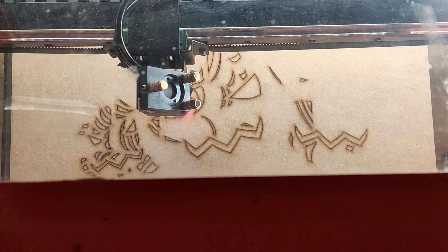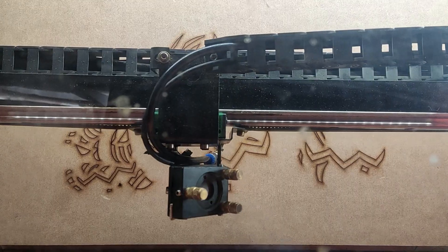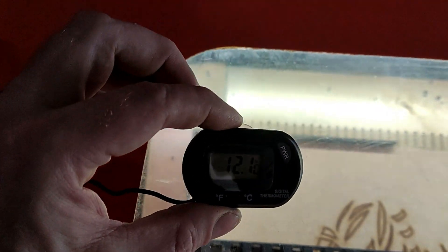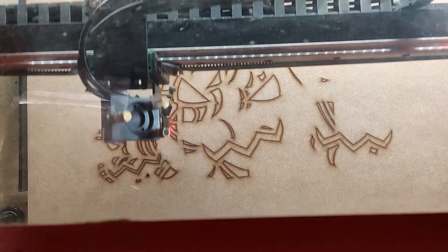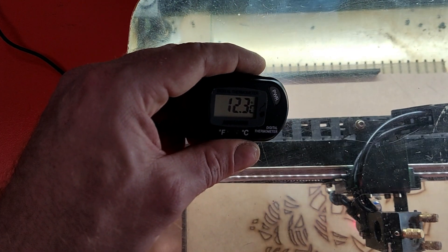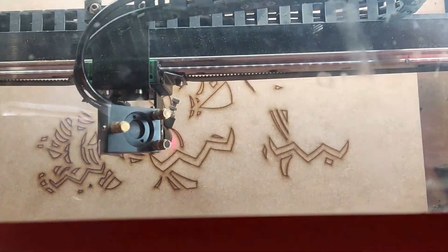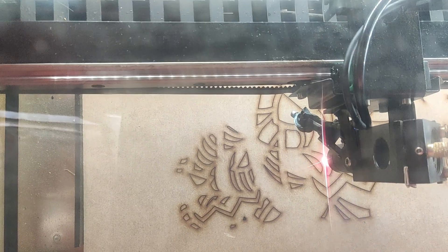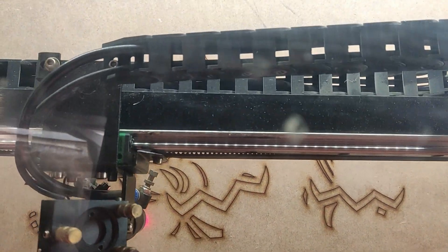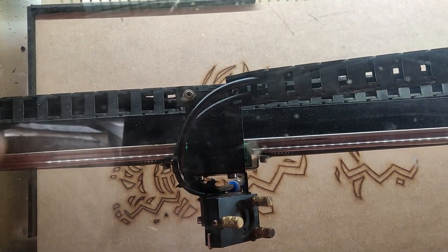To test this out I'm running this pumpkin mandala file — it's five layers and will take about an hour in total. I'm about halfway through now, so it's been running around 30 minutes, and it's purely cutting with no engraving, which does generate more heat. The temperature dial reads 12.1 degrees, so it stays steady at around 12 degrees. By the time this is finished there'll probably be another drop of ice bringing the temperature back down, and it stays between 12 and 15 degrees the whole time.